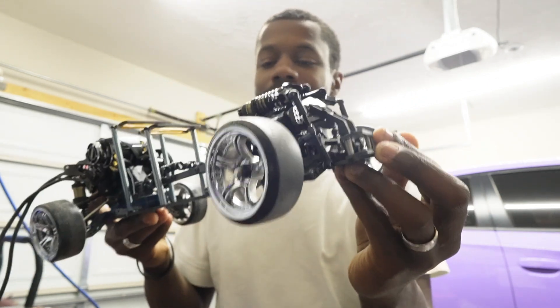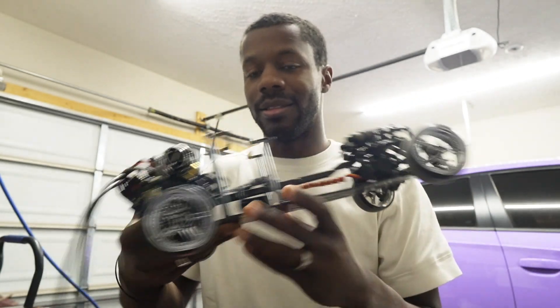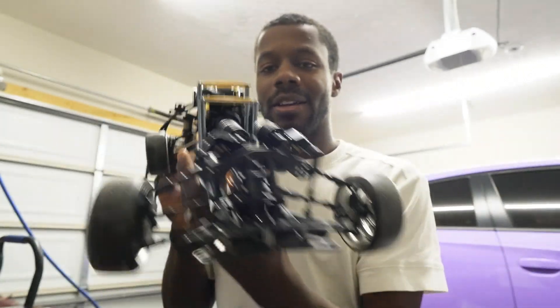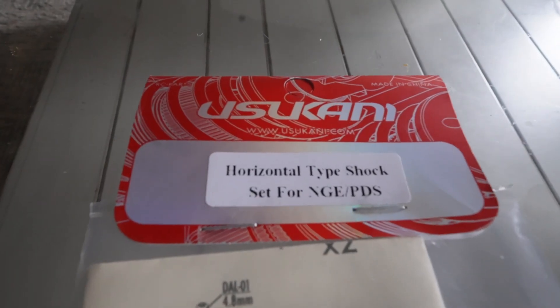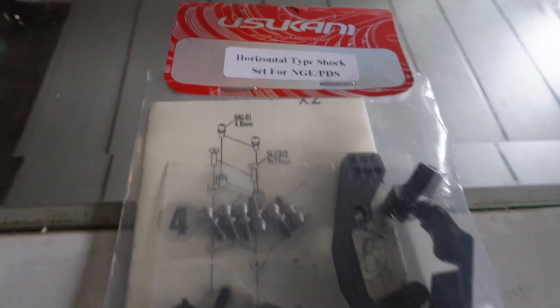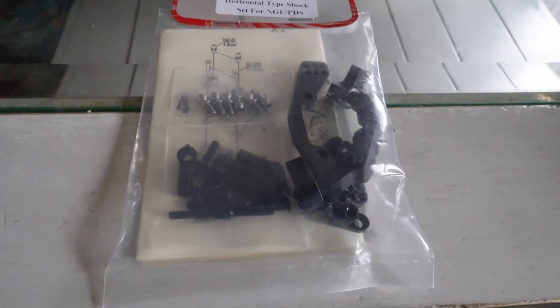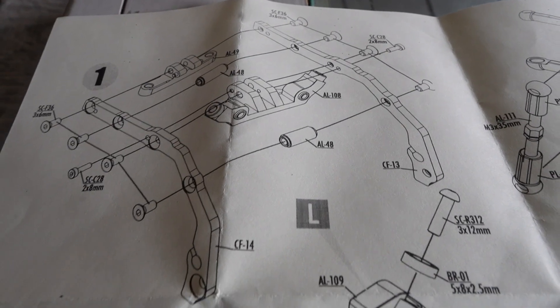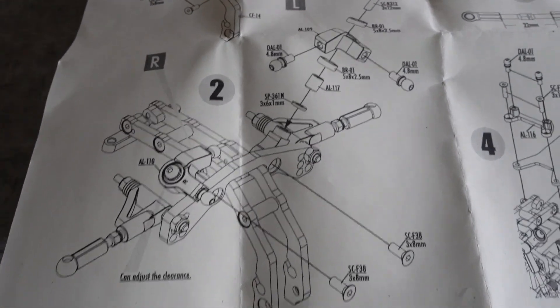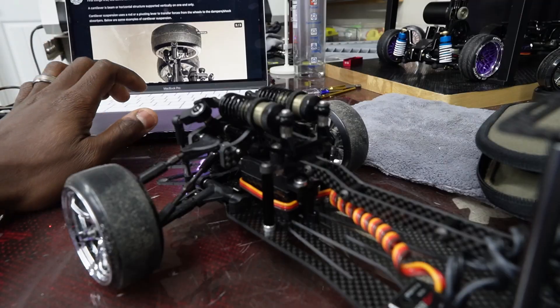Right here is my converted NGE — previously it was in a standard shock setup, but I converted it to this cantilever setup. This is where I'm going to start to show you where to begin to get your car to act like it did before, and even better if the cards are played correctly.